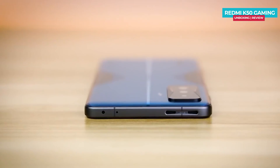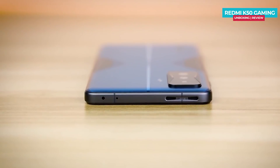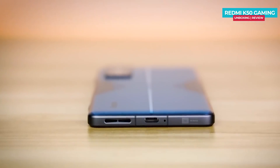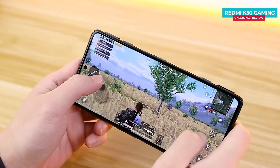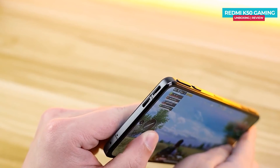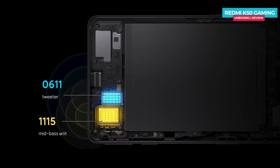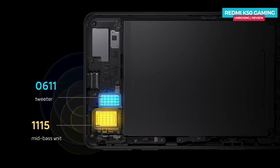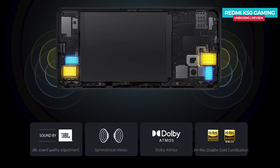The fingerprint sensor is side-mounted. At the top, there is an IR blaster, a secondary noise cancellation mic, and two speakers. At the bottom, there is a primary microphone, a Type-C port, and bottom-firing speakers. There are four speakers total. The speaker tuning is done by JBL, with a tweeter and bass setup, and the sound supports Dolby Atmos.